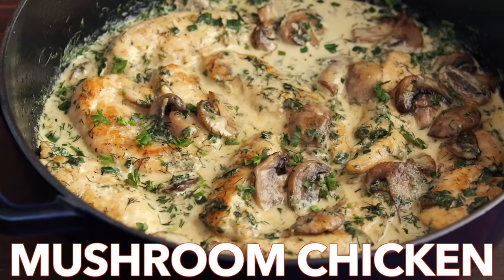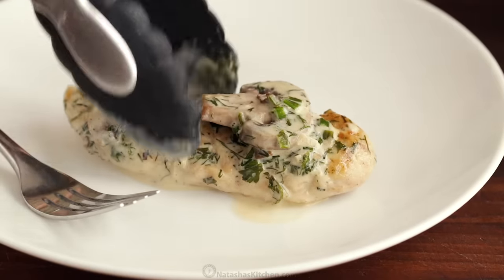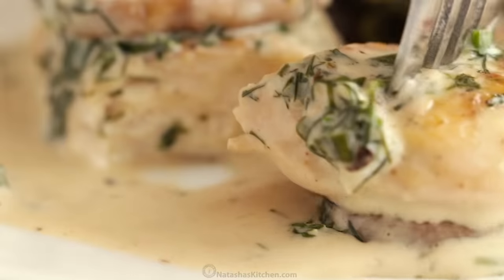Hey everyone, it's Natasha of natashaskitchen.com and today we're making one pan chicken and mushrooms in a creamy herb sauce. Every bite is so juicy and tender. This is unbelievably easy and has been a family favorite for years.